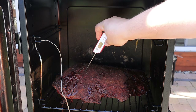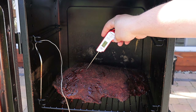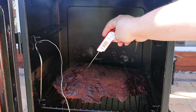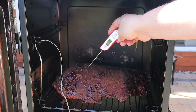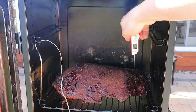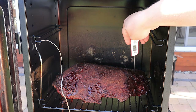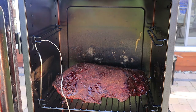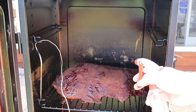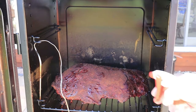In this thick part of the point the temperature is 138 degrees. This real thin part down here is about 153. Not a whole lot we can do about that, so I'm going to go ahead and give it a spritz.